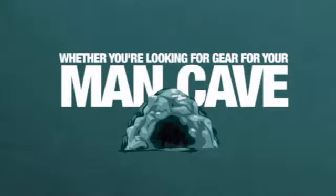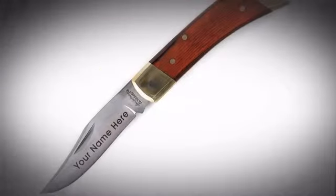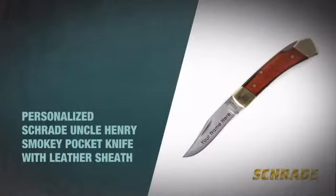Whether you're looking for gear for your man cave or getting ready for an outdoor adventure, get your arsenal ready for an awesome addition with this piece from Schrade.